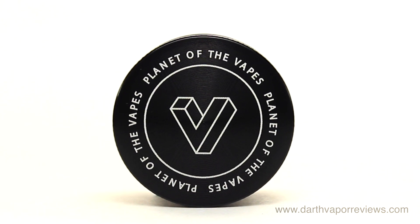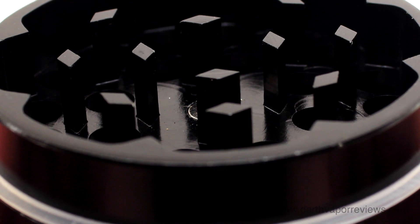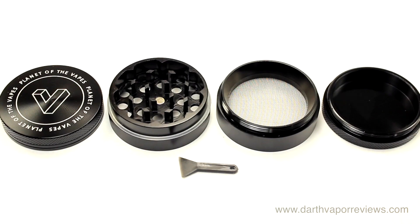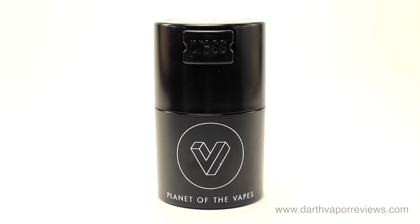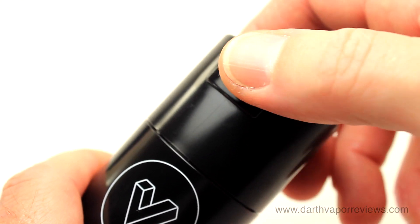Available separately is the Planet of the Vapes 4-Piece Herbal Grinder, made of aircraft grade aluminum. This grinder is 50mm in diameter and includes a pollen scraper. Also available is the tight back container — a great way to keep your herbs dry and vacuum sealed.